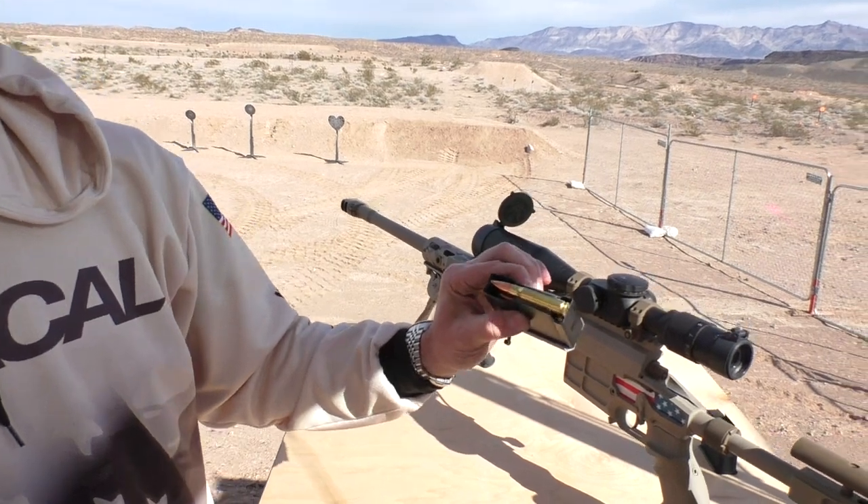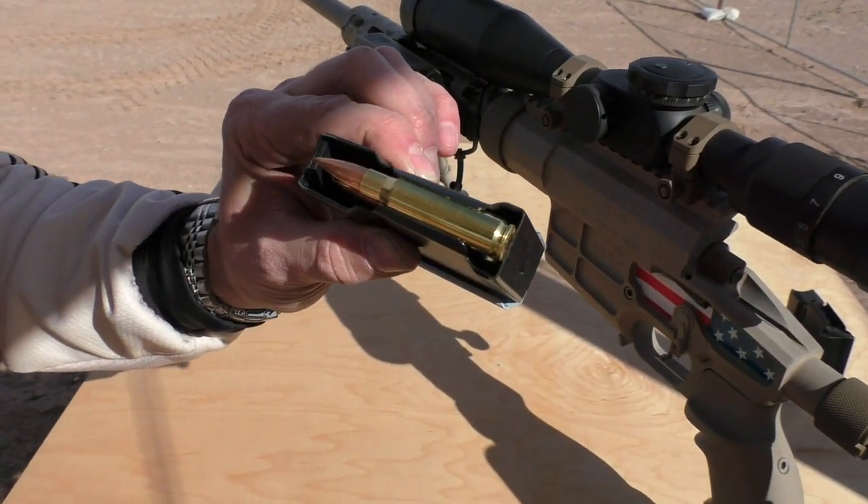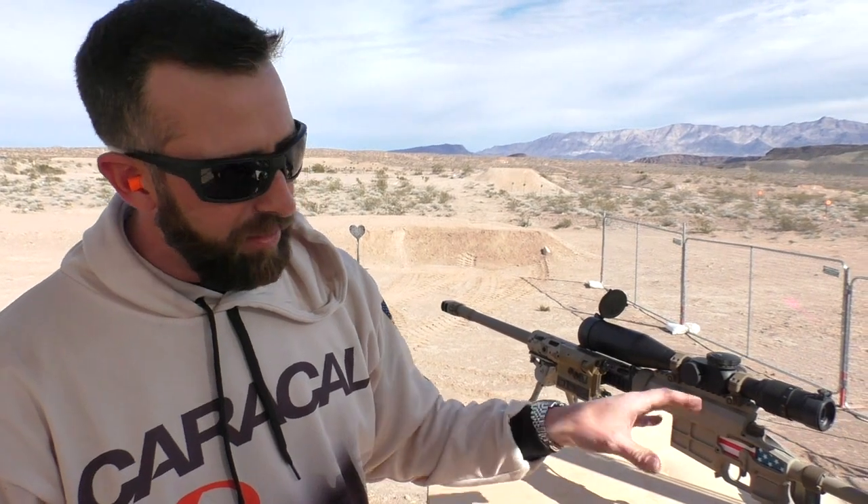Today we're running the Nozzler 155-grain match ammo, and we've been pushing it out to about 950 yards with no problems whatsoever, hitting half IPSC. So I'm very happy with the accuracy of not only the ammo but the rifle as well.